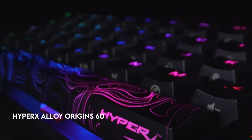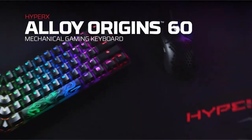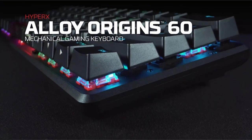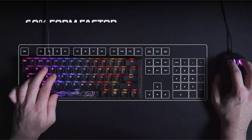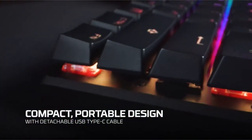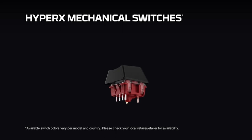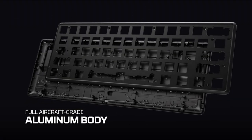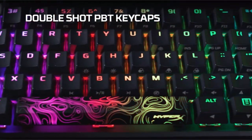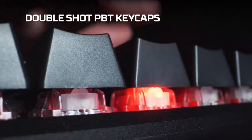On number 5: the HyperX Alloy Origin 60. This keyboard has a 60% form factor, allowing you to maximize your mouse space. The body is made entirely of aircraft-grade aluminum, ensuring structural stability throughout intense gaming sessions. The double-shot PBT keycaps are resistant to wear and have side printing for rapid function recognition. Custom-designed HyperX mechanical switches are both fast and dependable, with a keypress life of 80 million. Radiant RGB backlit keys give spectacular lighting effects due to exposed LEDs.